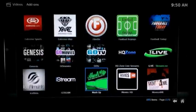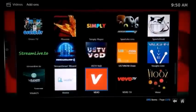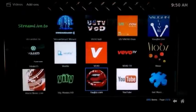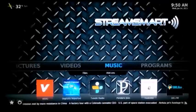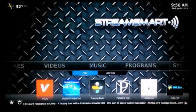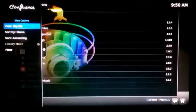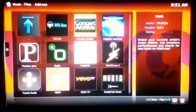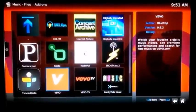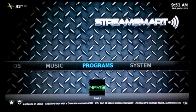For newcomers to XBMC, you won't have to fiddle with installing anything other than the StreamSmart Wizard — after that you're golden and can start streaming right away. There are about 70 plus add-ons pre-installed on the S4, covering videos, music, and programs. Some popular add-ons include One Channel, Cartoon HD, Genesis, Ice Films, Ice Stream, and many more.